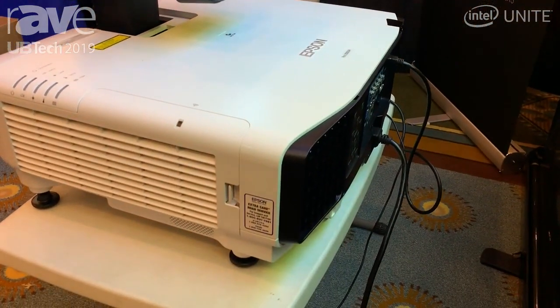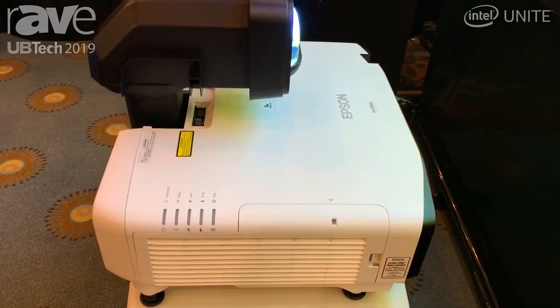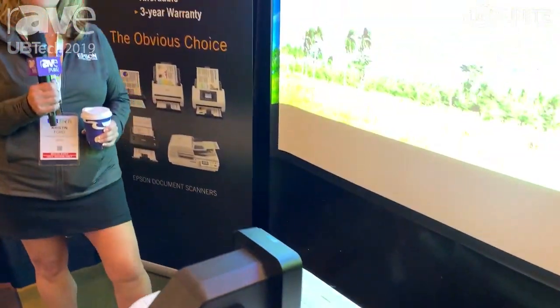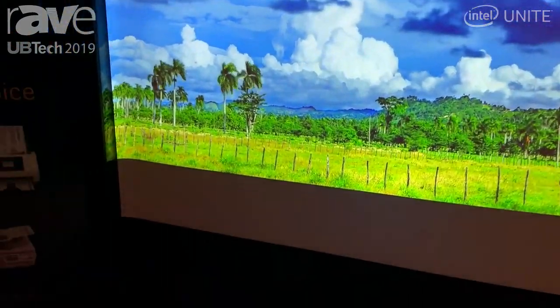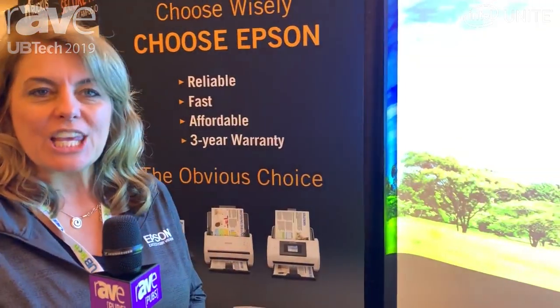I would recommend and encourage anybody to take a look at this product. Again, it fits on any of our Pro-L series laser projectors. If you want to see more about this, you can look at our website, www.epson.com. Thank you.